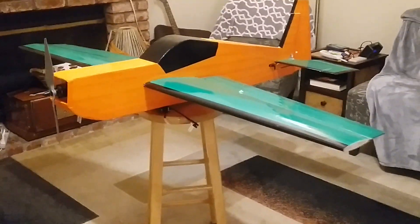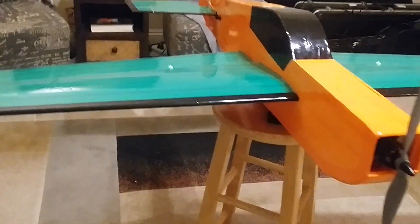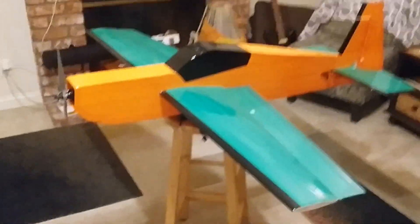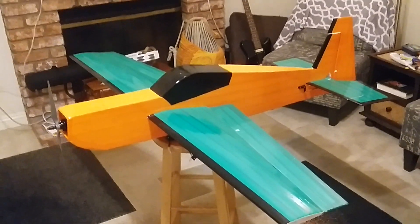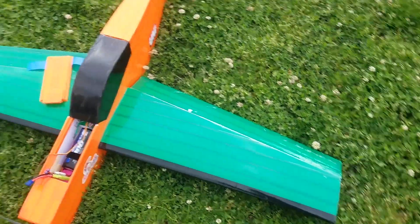Here it is folks — my new Dollar Tree foam airplane, made with about eight dollars worth of foam, a bunch of packing tape, hot glue, servos, ESC, and a Sunny Sky 3520 motor, 1365 prop. It's about 55 inches long with a 55-inch wingspan, ready to maiden. Here we are at the field — this is the maiden flight of the Jatayu bird.